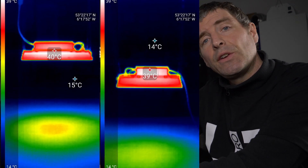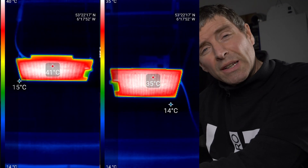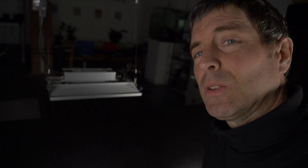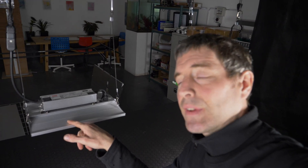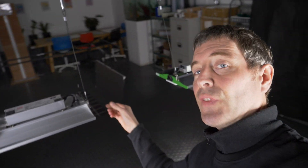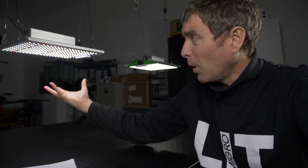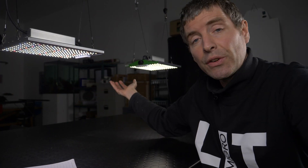I did run the heat sensor over them, and I could see from the thermal imaging camera that the P series is actually running cooler — both the driver and the LEDs are running cooler than the XS series. You can see the framing here, the heat sink and the end plates, and the detail with the dimmer is very similar on the P series and the XS series. They are physically the same build quality, same form, and all the LEDs are protected by silicon coatings. Warranties and all that sort of stuff is the same.